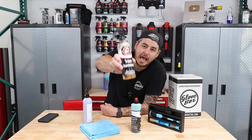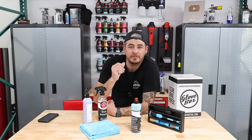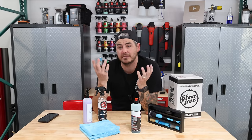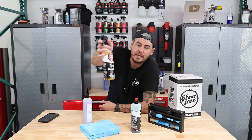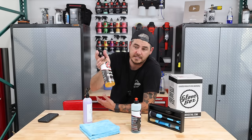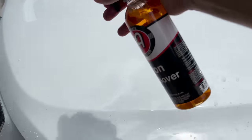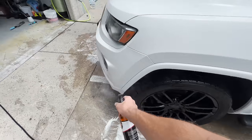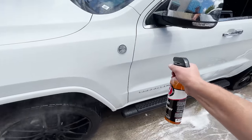Moving on to step number two: Adam's iron remover. Iron removers remove iron and other types of industrial contamination in your paint — little specks of metal that are constantly landing on the surface that can cause rust down the line. On a white car, if you look closely, you'll see a bunch of little orange specks — that's industrial fallout. As the car is wet, spray it on the whole surface of the vehicle; you'll start to see it activate, start working, and turn purple where it's reacting with any iron or similar material, beginning to bleed it out and dissolve it away.